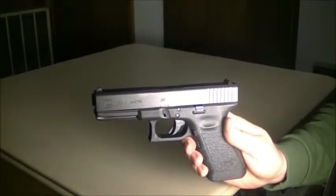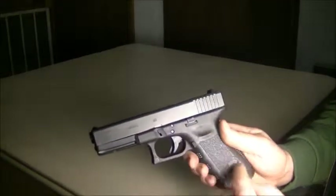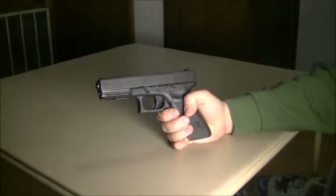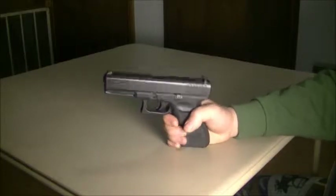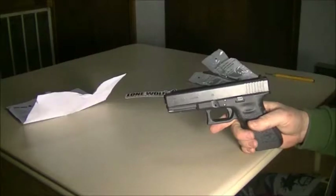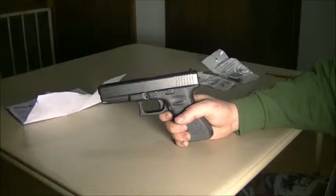Today I'm going to be making a couple of modifications to my Glock Model 22. It's a .40 caliber full size. I read an article a while back about triggers — a pretty good article — and it talked about the Lone Wolf connector and trigger spring. It's not really an expensive modification, so I thought I'd try it. What I ordered from Lone Wolf was a 3.5 pound trigger connector and spring.